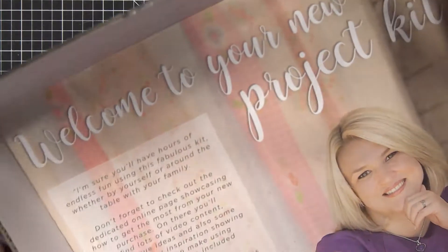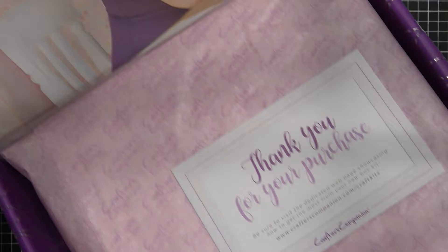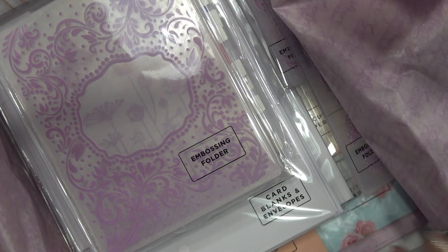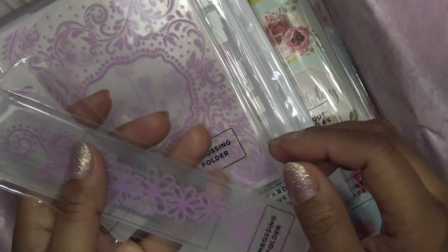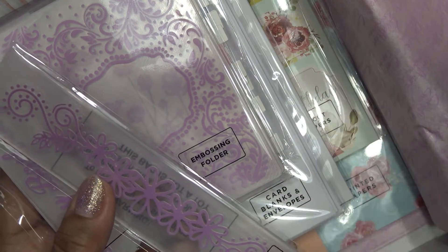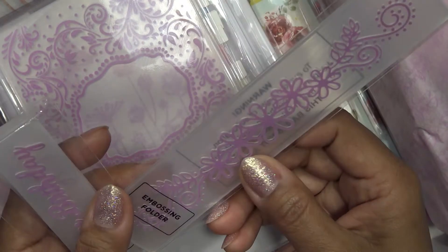I'm going to open this up. It always has the same information — welcome to your new project kit, some information from Sarah Davies, and then it's always pretty with the paper and the little thank you card. They do great packaging, I think it's gorgeous. Usually I wait to see their videos — I haven't seen their videos out yet on this — and I love going through it for you guys, and then she goes through it and has some different video tutorials. We have an embossing folder — it's a little flower kind of design.